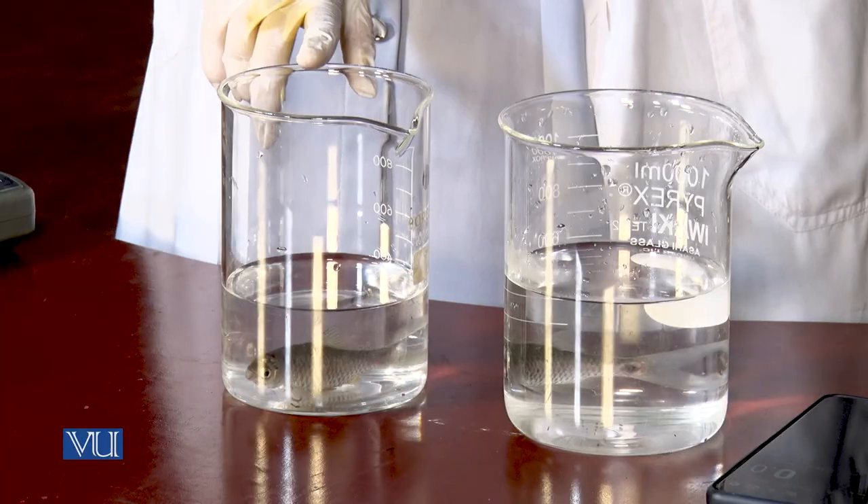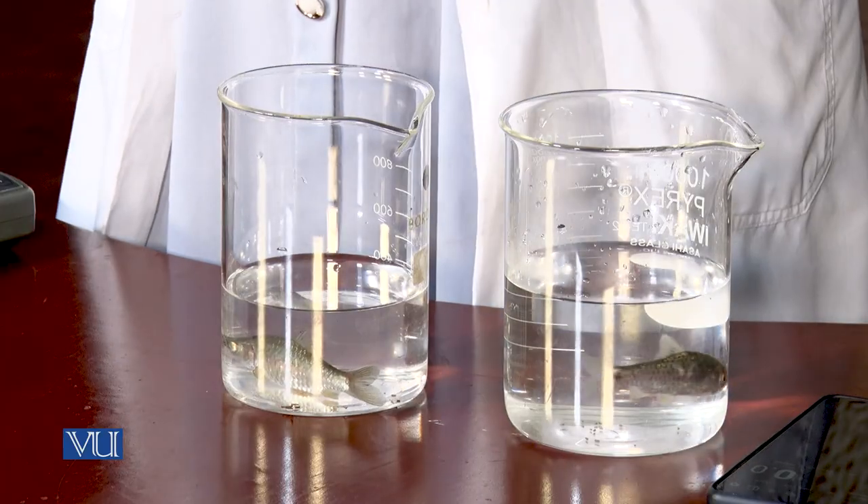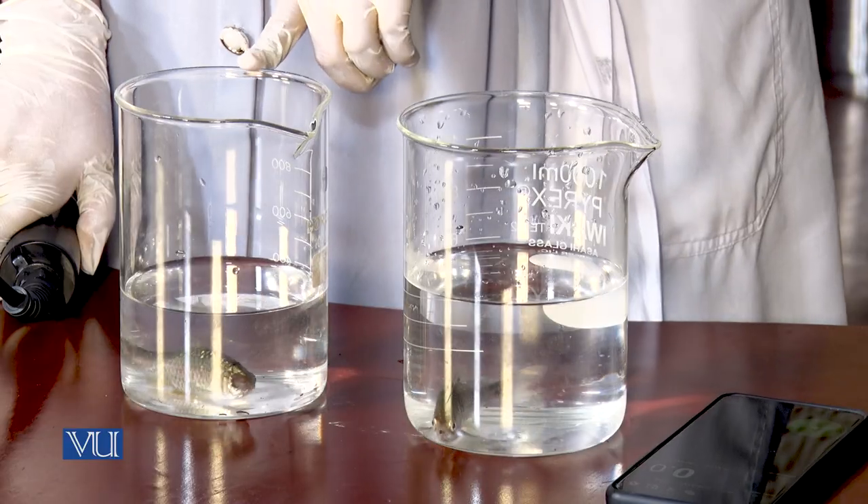Dear student, now we will check the effect of temperature on dissolved oxygen consumption. For this, we need a dissolved oxygen meter and two beakers containing aerated water. The first beaker contains cold water and the second one contains warm water. Place fishes in both beakers, let the fishes settle, then take a stopwatch and take readings at different time intervals. I will now check the reading of dissolved oxygen consumption in the first beaker containing cold water for 10 seconds.